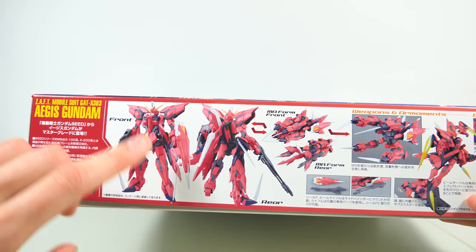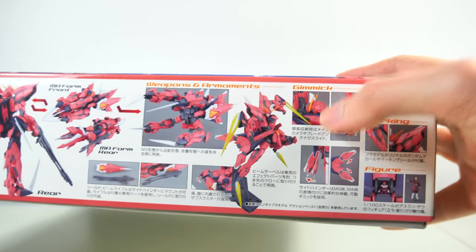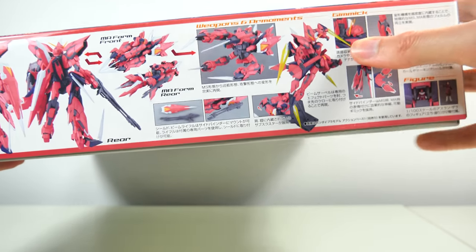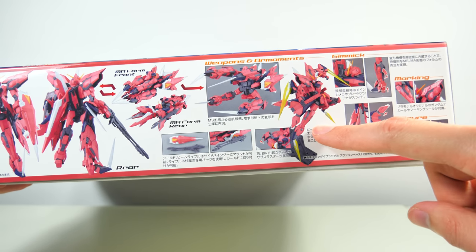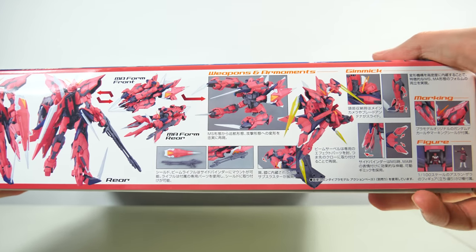On the side we have the typical front and back image. We also see the transformation and an interesting gimmick going on with the head where the V-Fin also seems to fold down a little bit, which is definitely interesting to see. One thing I really enjoy with this Master Grade is that we're finally getting a model kit of the Aegis that has all four beam sabers — you can't imagine how happy I am about that.